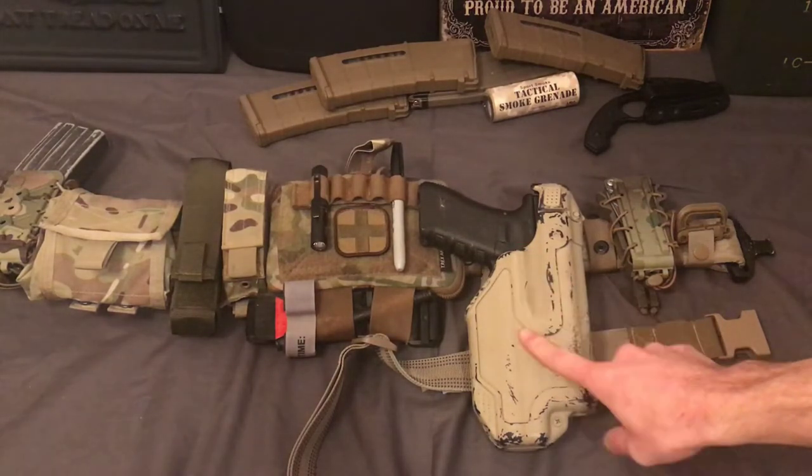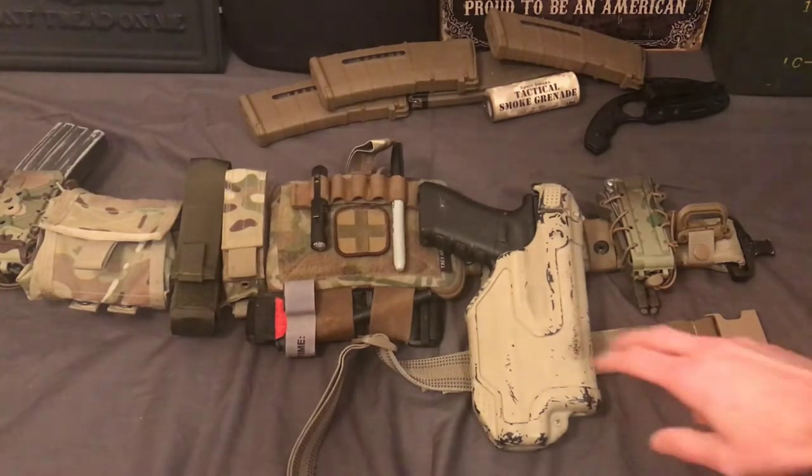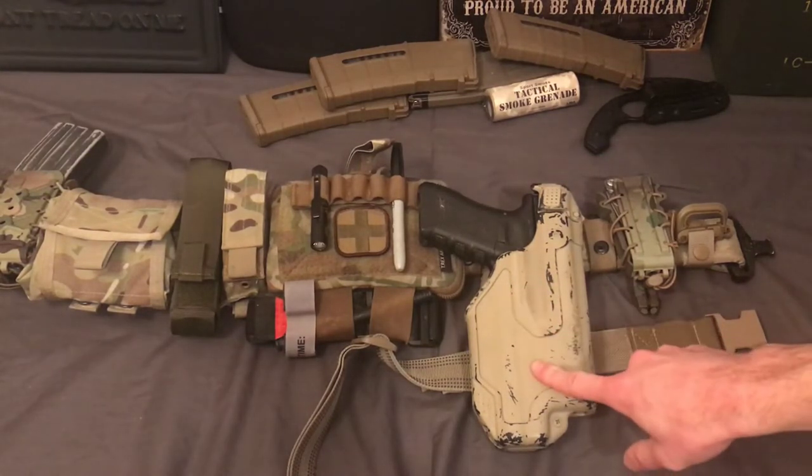I like this one specifically better, and it's roughly the same price as the level three Serpas. You can get level two Serpas with just the finger tab pretty cheap, and it's not terrible, but you need to practice a lot — like a lot — in order to develop good muscle memory. So anyways, all that aside, we'll be talking about this holster specifically.